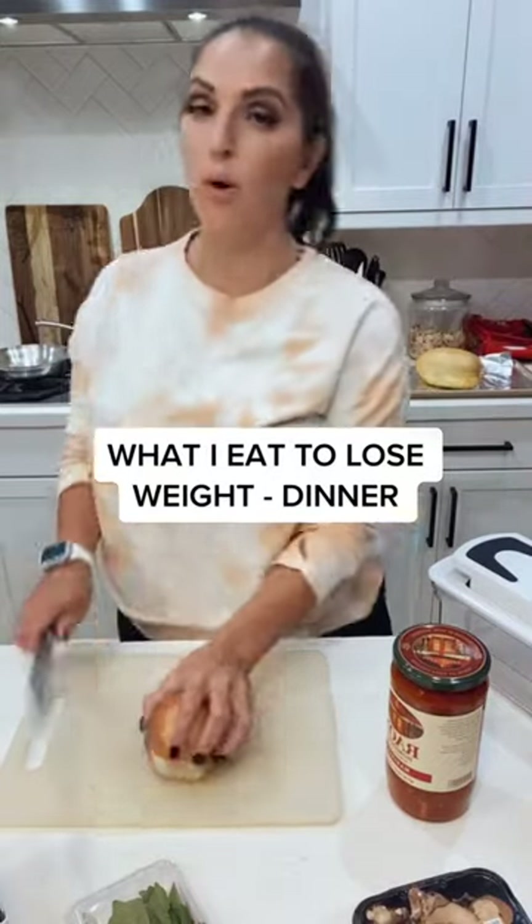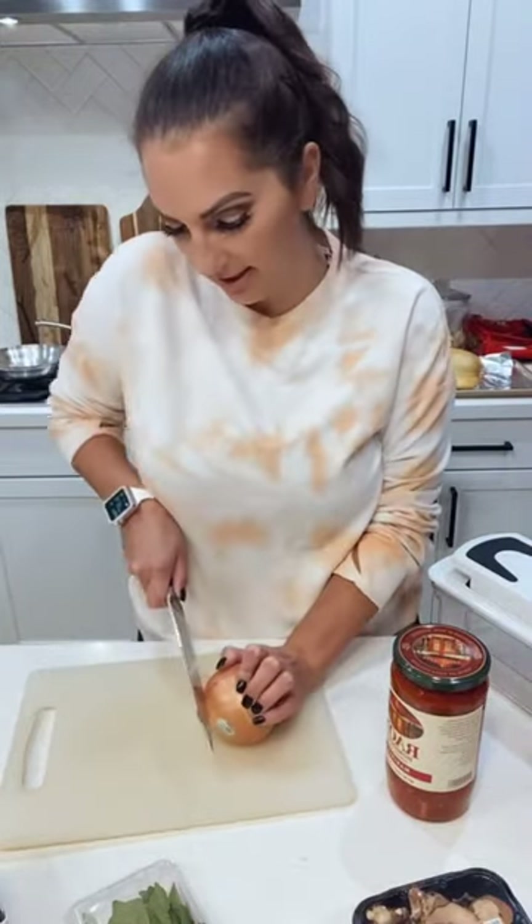Let's make some dinner. This is actually one of my all-time favorite recipes that I make to help me lose weight.